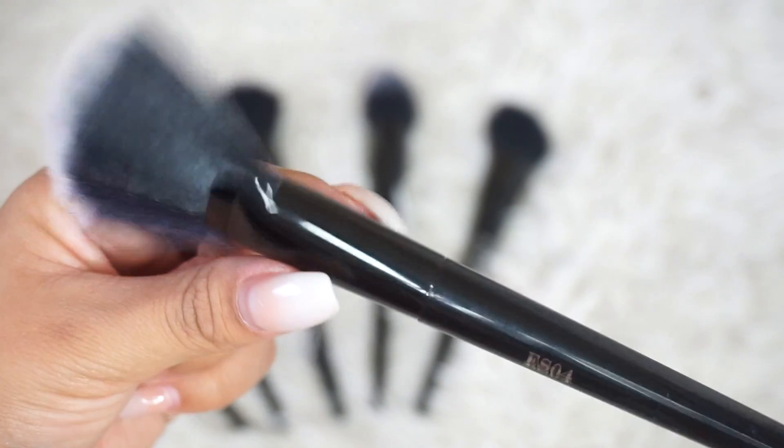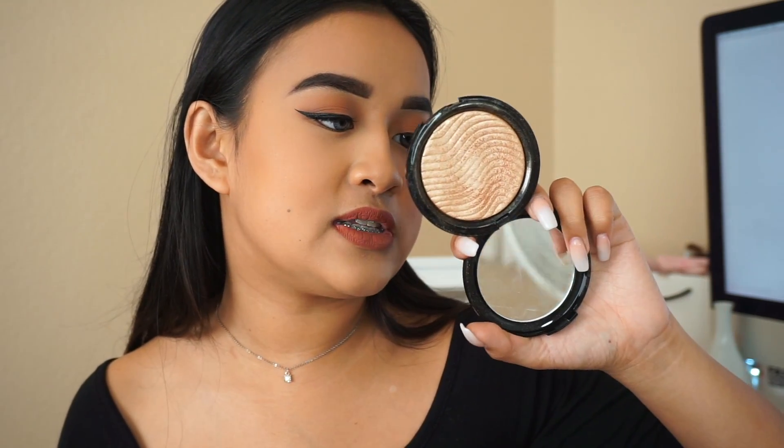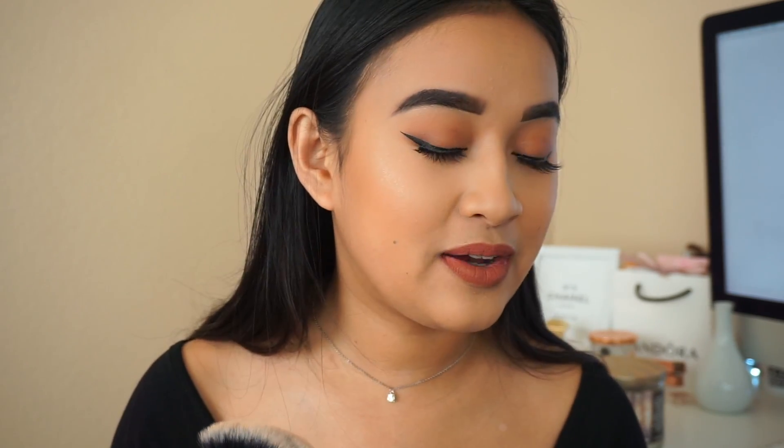I'll use the ESO-3 brush as a blush brush with my NARS Orgasm Blush. And then my absolute favorite — the fan brush, the ESO-4. I'm going to take my Makeup Forever highlighter — I'll link it down below if I find it. I like this because some fan brushes are too big or too small, and this is actually a pretty good decent size. We need a moment for this highlight though, because it is popping.